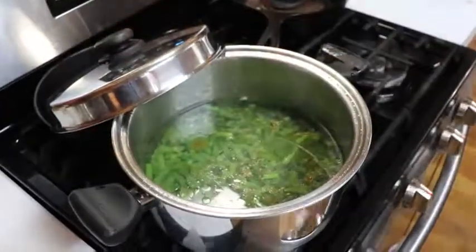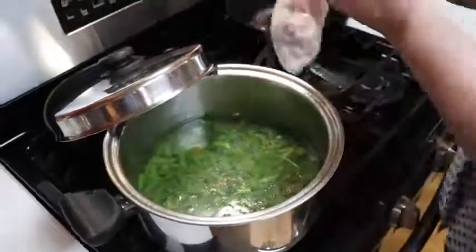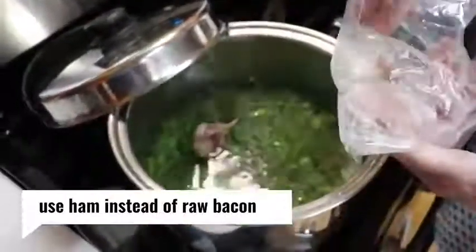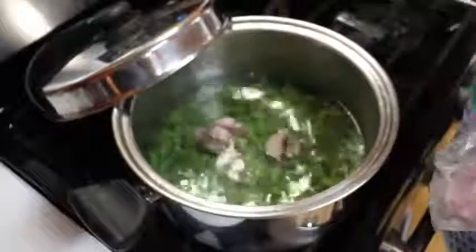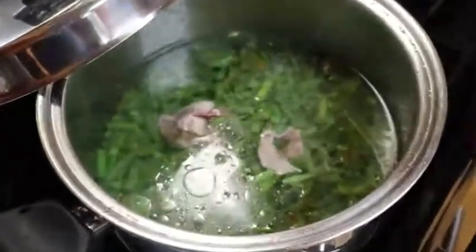I'm going to throw a little bit of ham in there. I got some ham in my freezer that was from sometime, probably around Thanksgiving or Christmas, where I just saved some of the ham to go in beans and stuff. So I'll put a little bit of that in there.